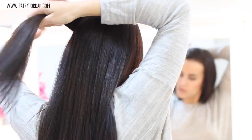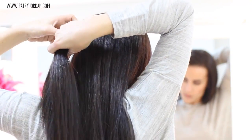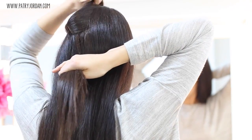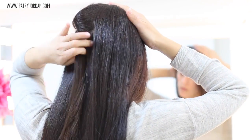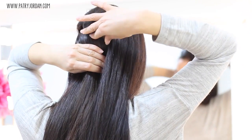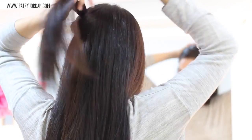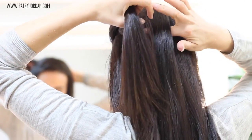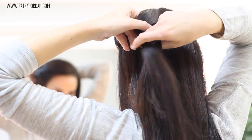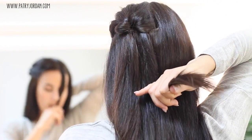Hold that section, take another one, and make a simple knot just by crossing both sections over each other. Hold it like that and take a bobby pin to secure that in place. Take this section at the top, take another section of hair, and repeat the same step — make a single knot, crossing one section over the other.